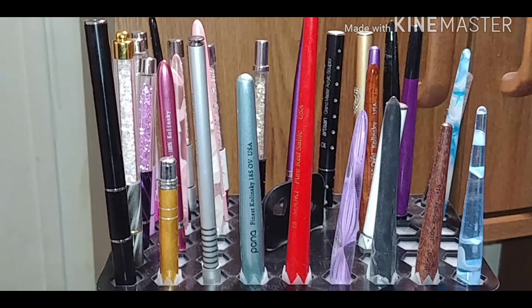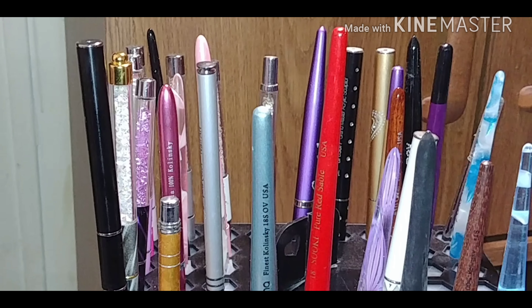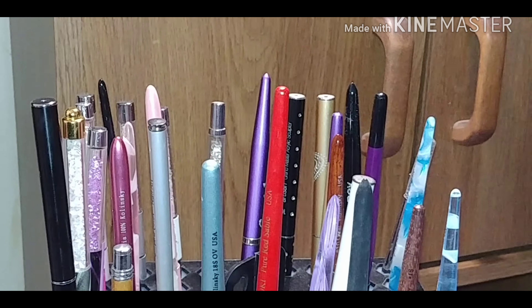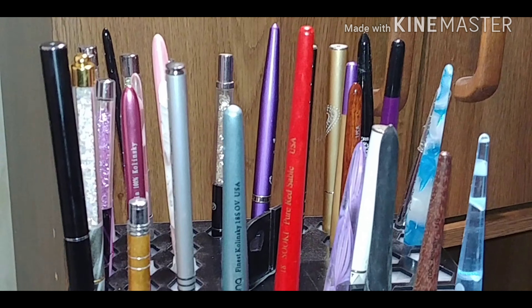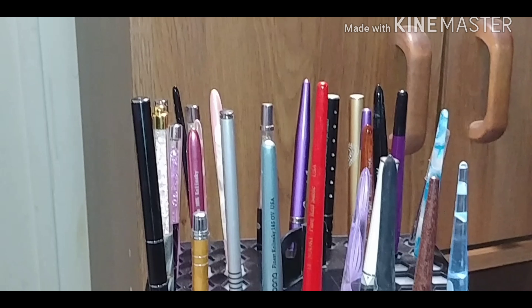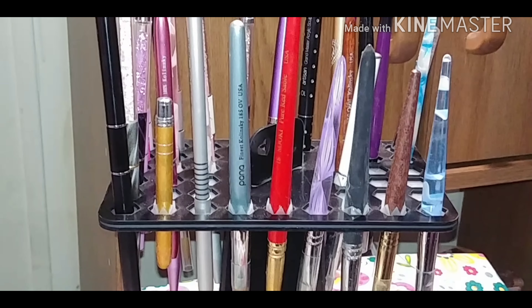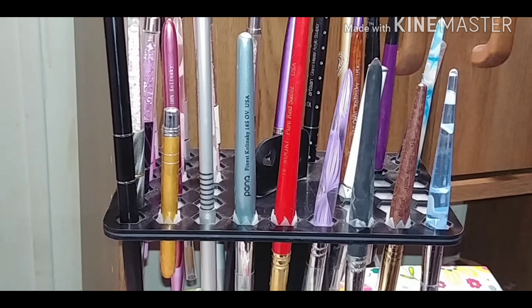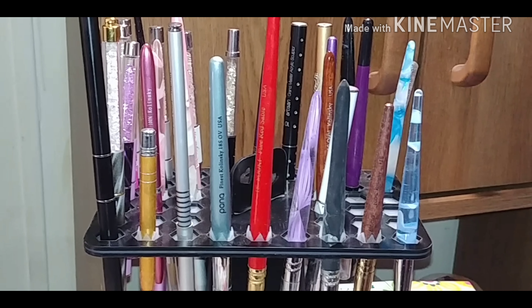Hi there! I'm here with an updated video of my acrylic and gel brushes. As you can see from a distance, I have a new stand that they're on and I really like this stand — it's awesome. I think I got the stand from AliExpress.